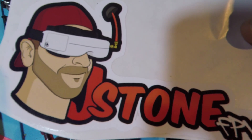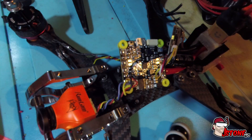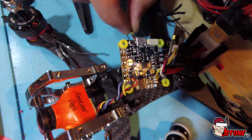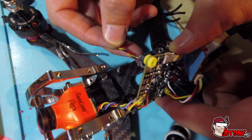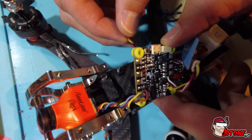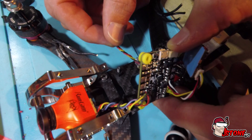Hello everybody, this is Jay Stone. I thought I would make my first how-to video here, and this is about how to get an R9 Mini F port working with RSSI on a CL Racing FRS board. After looking through hundreds of websites and threads, I finally figured it out, and I figured this would save some people some time.